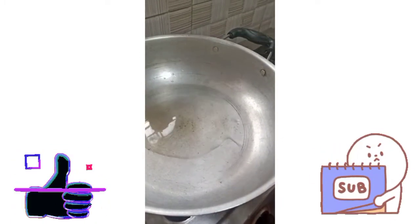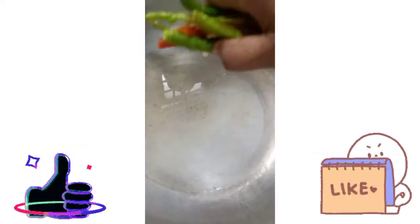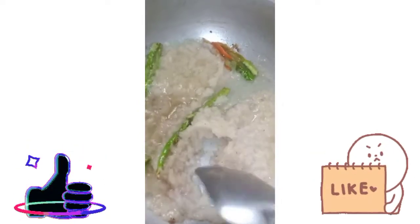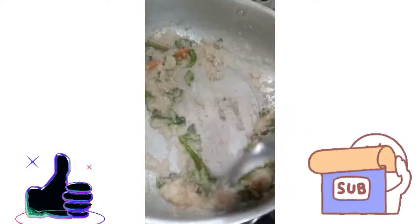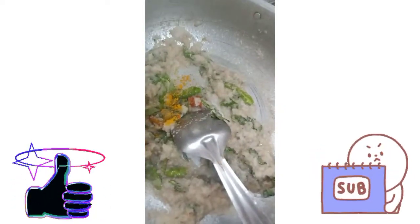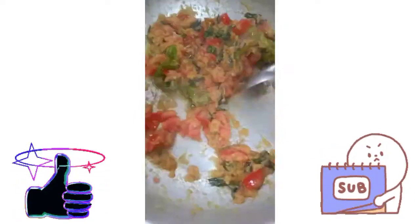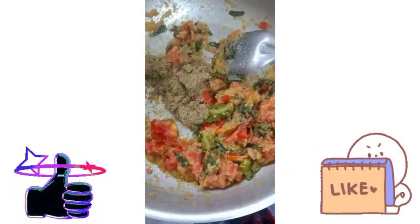I will use the oil to prepare it further. When I prepare the oil for the preparation, I will use the oil paste. Add a little bit of salt and some more salt.